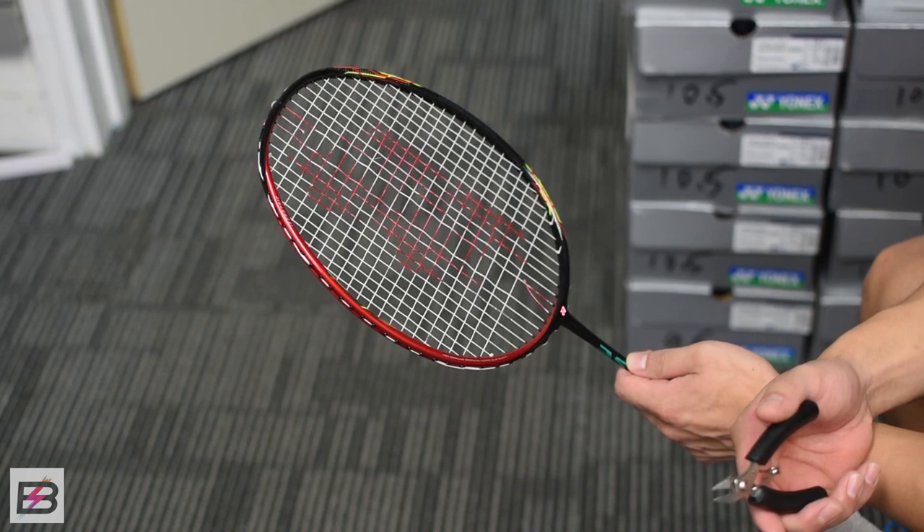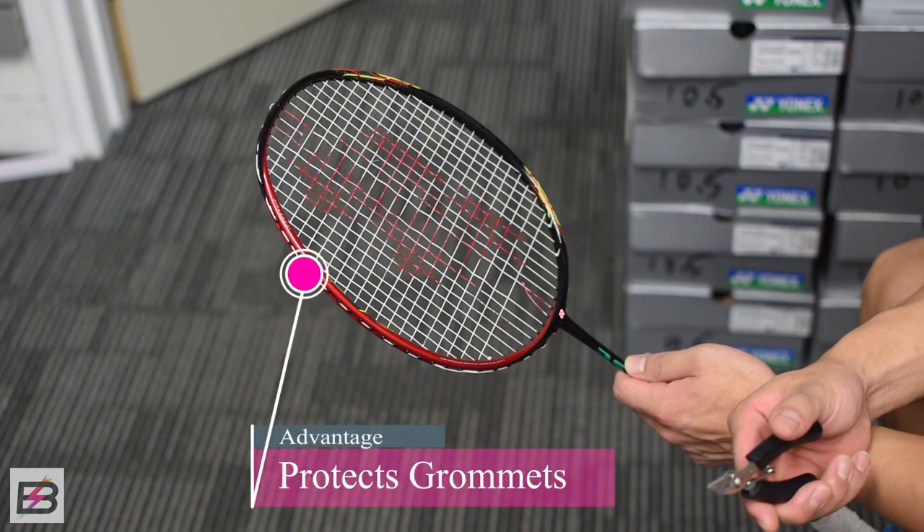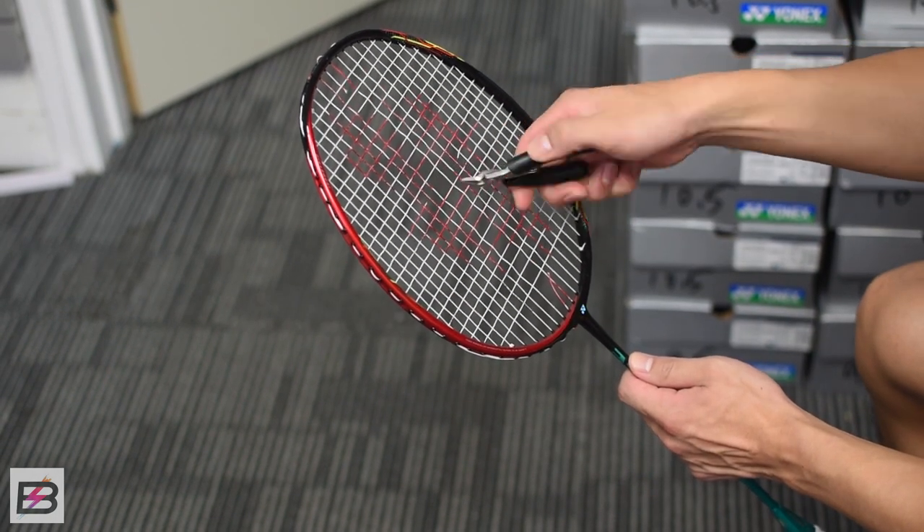Hey guys, today I'm going to show you a cool way to remove your strings. Normally removing your strings can be quite annoying and takes a bit of time, but this way will be much quicker and it also protects the grommets from falling off.